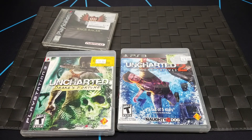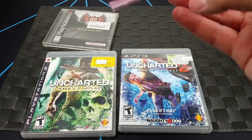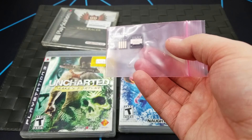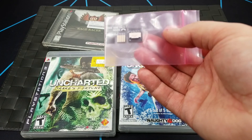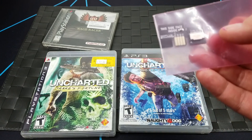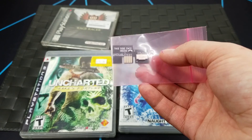Another item came in the same day — an eBay purchase. This large envelope contained a tiny little chip, which is an SD2SP2. It's effectively an SD card reader for Serial Port 2 on your GameCube. The GameCube has two serial ports, and this one is designed for Serial Port 2, allowing you to load software on your GameCube, provided you have some sort of unlock or jailbreak.